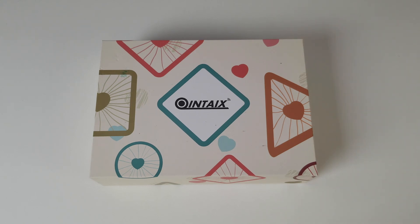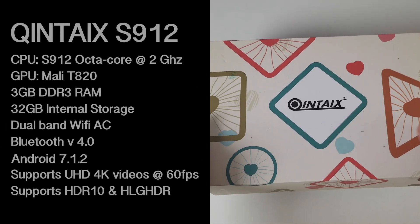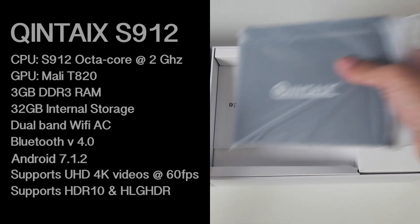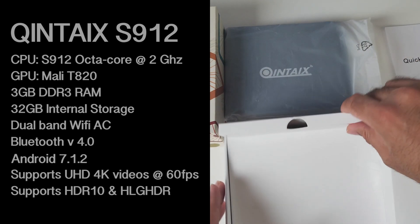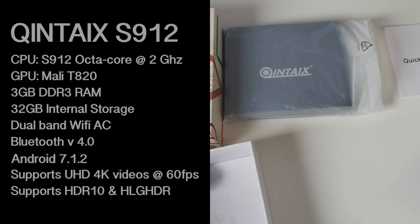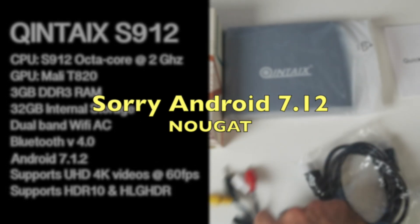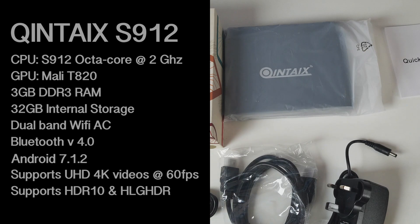Let's begin with the specs. The CPU is the S912 Octa-Core running at 2GHz. The GPU is the Mali-T820. You've got 3GB of DDR3 RAM, 32GB of internal storage, dual band WiFi AC, Bluetooth version 4, Android version 6 Marshmallow. It supports Ultra HD 4K videos at 60fps, as well as HDR10 and HLG HDR.